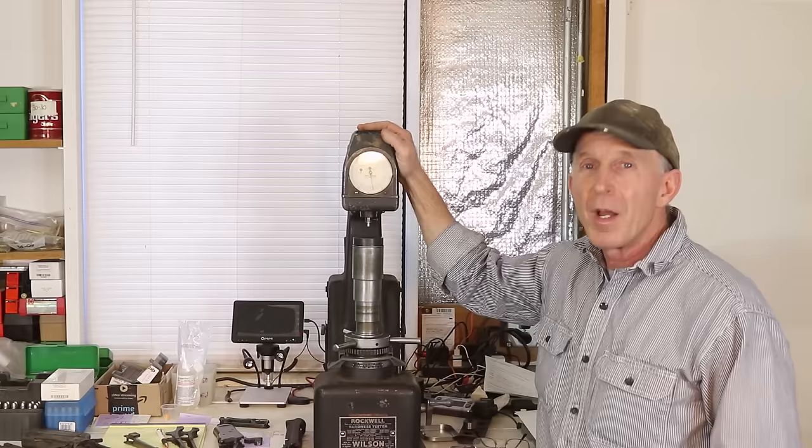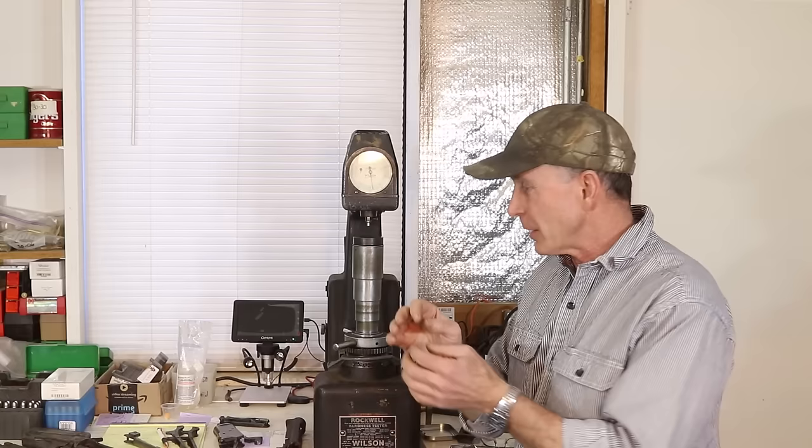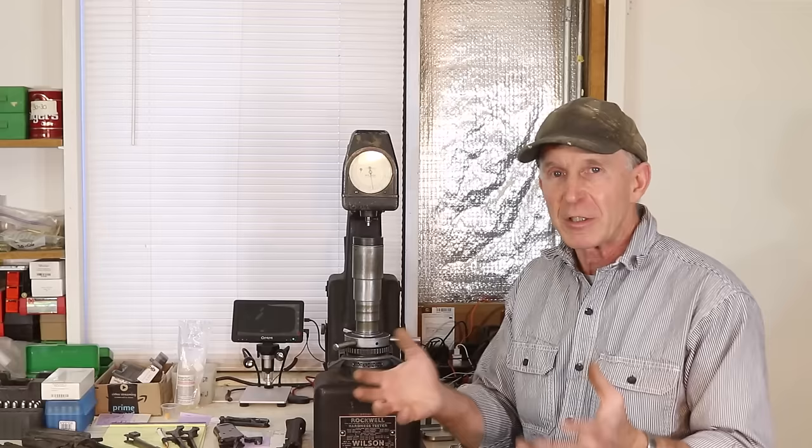For you Winchester fans, this ought to be an interesting episode. Here's our setup: we've got this Rockwell hardness tester that we're going to use to try to identify the different types of steels used in the receivers on these Winchesters throughout time. Don't get caught up in the minutia of the importance of the relative hardnesses — we're just using it as a tool to identify the different types of steels. A mild steel is going to be in a certain range, and a hardened steel is going to be in another range. They may vary a little bit, but it's just a tool to identify.